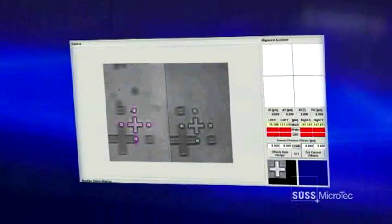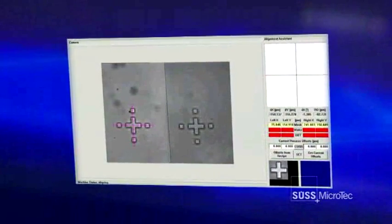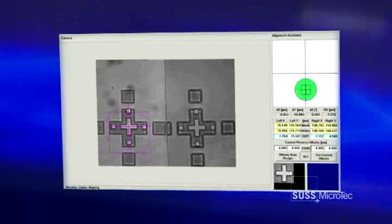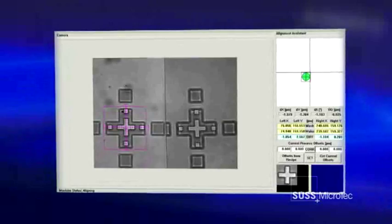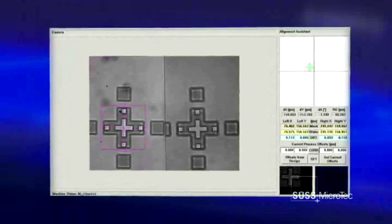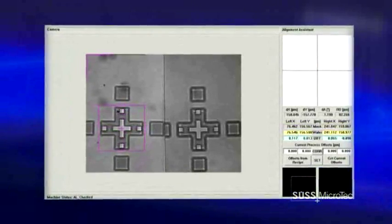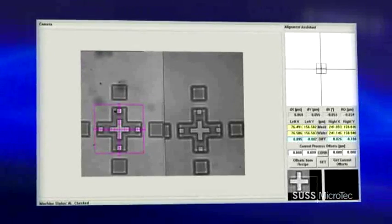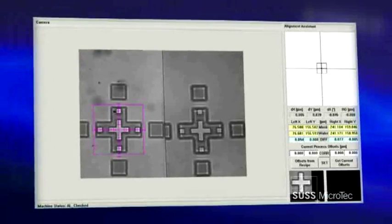A new function of the MA8 is the assisted alignment mode. During the alignment, the PATMAX-based pattern recognition software continuously measures the achieved accuracy and reports it to the operator. With its sub-pixel resolution, the MA8 supports the highest alignment precision down to a quarter of a micron.